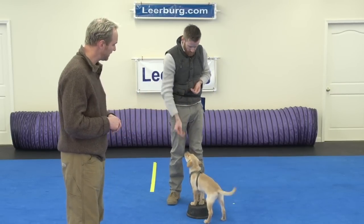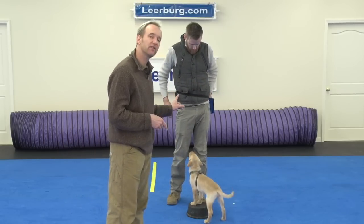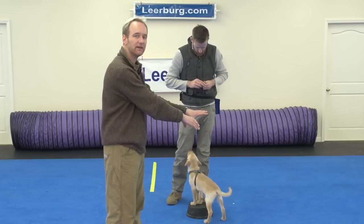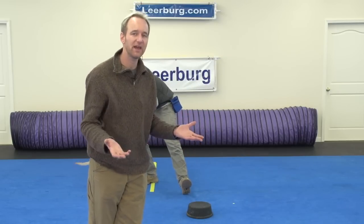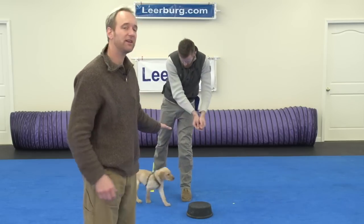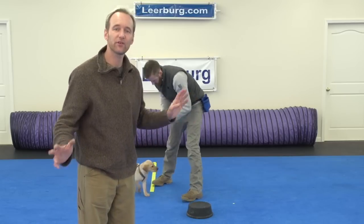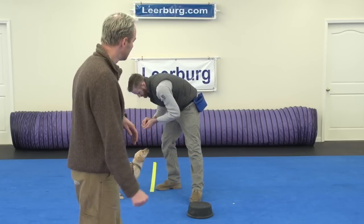The dog will be maybe learning heel positions or recall positions — everything is associated with us as the handler. When we're talking about a touchpad, the puppy here is learning that in order to get the food from the handler, it needs to go to the touchpad. So you can see if you've taught your dog several behaviors, it's going to be trickier to teach a touchpad. So we like to do it first — one of the first things we teach the dog after we teach marking.